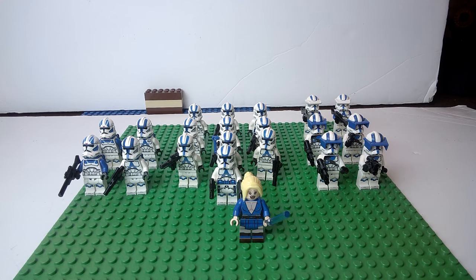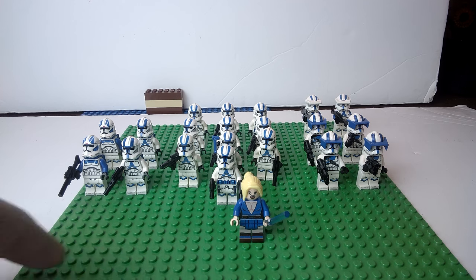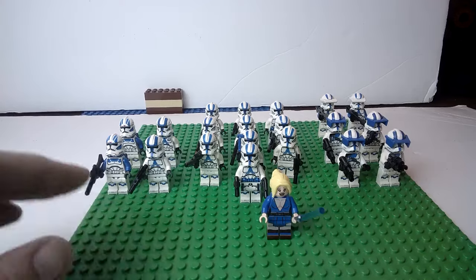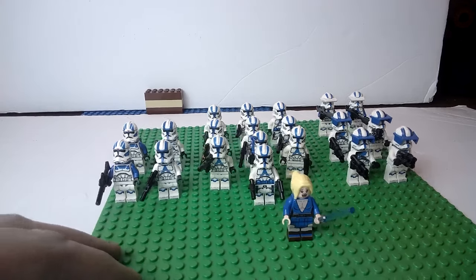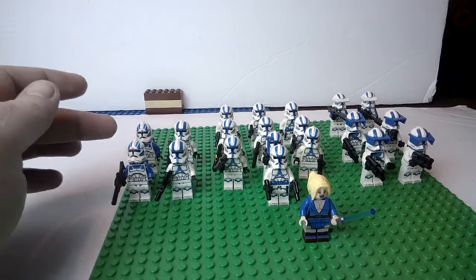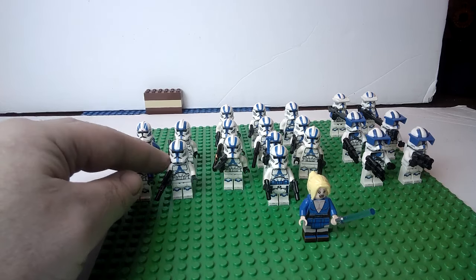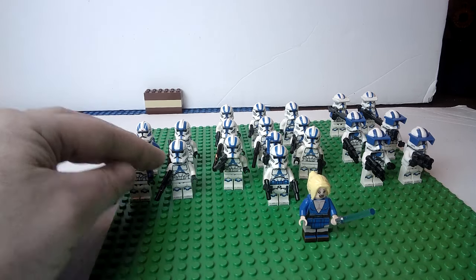My 501st along with my 332nd armies have been growing slowly but surely and it's becoming quite addicting actually, which I'm very surprised by. You'll notice right here my 501st Legion got a tad bit bigger than it was in the last video. I did add a couple more jump troopers — all I did was take the heavy trooper, took off the visor, and then added the 332nd jetpack to his back.